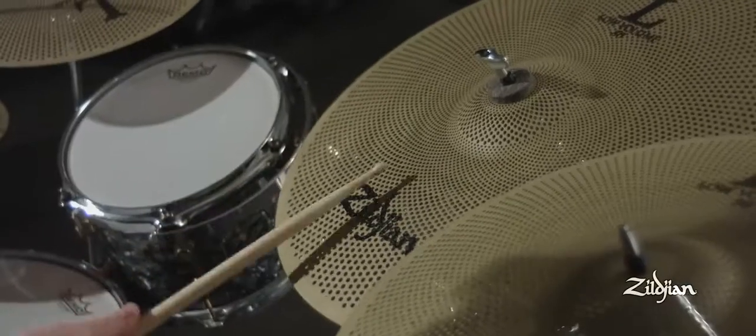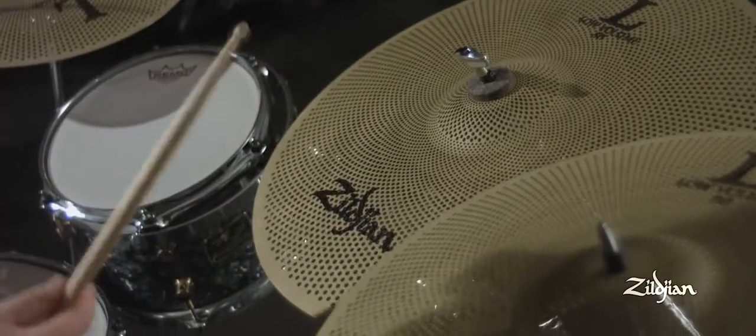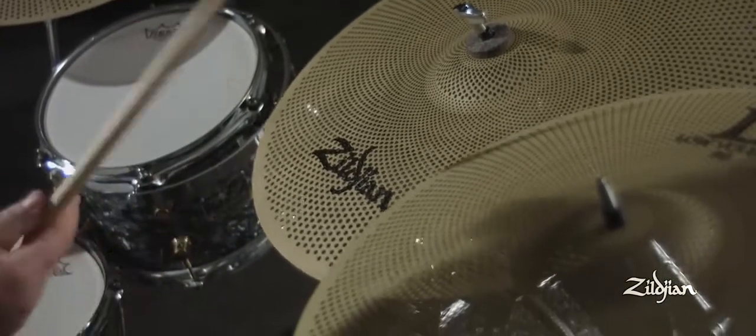When I teach a student and we're playing at full volume, we're either plugging our ears and yelling at each other, or I have to go over and stop them. Having a product like the low volume cymbals is going to make those moments easier because we could play together and talk at the same time, and giving them guidance while they're playing is going to be an amazing thing.